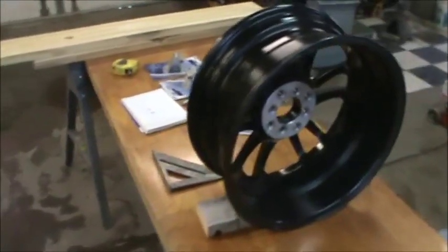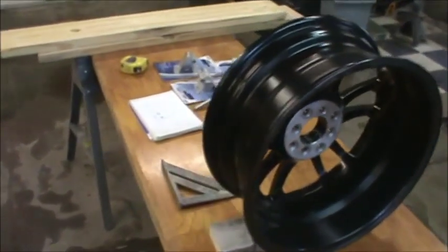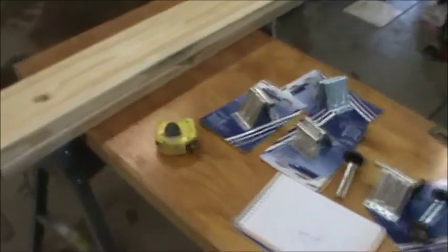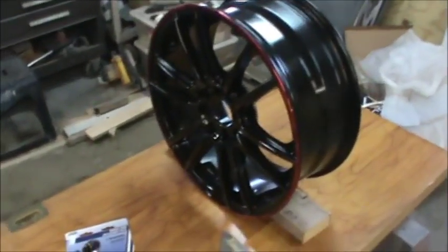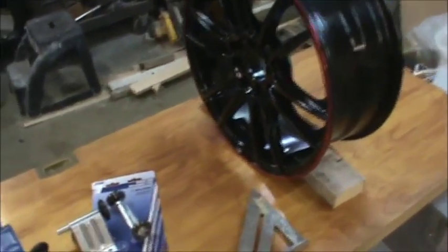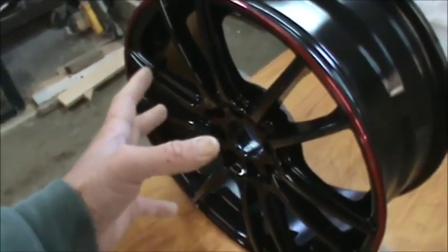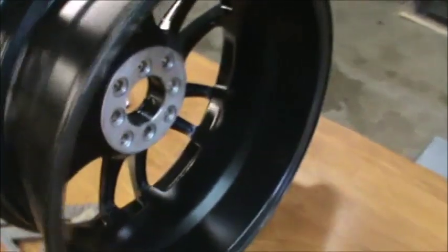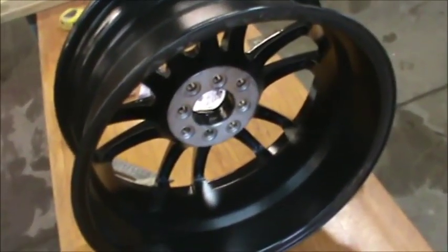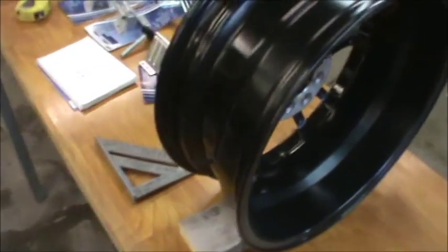Hi guys, today I'm doing a little work on my Civic project and I thought I would make a fixture to paint my wheels in. As you recall, we're going to paint them completely through, so we need to be able to paint the entire inside of the wheel, front and back. I'm going to make a fixture that will allow us to do that.